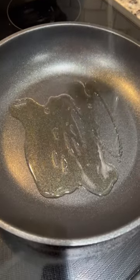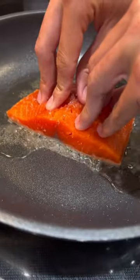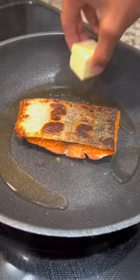Once our pan is lightly smoking, add in our salmon skin-down and press down for 30 seconds so the skin doesn't shrivel up. Lift after, add some lemon, and add in a half stick of butter.